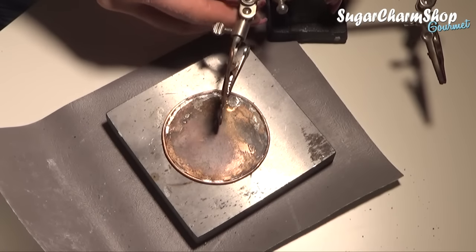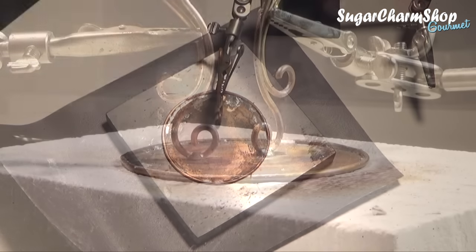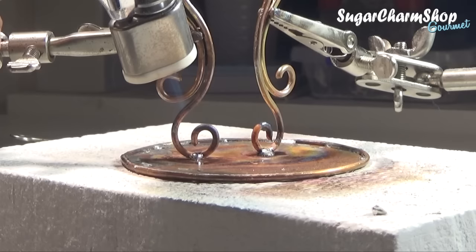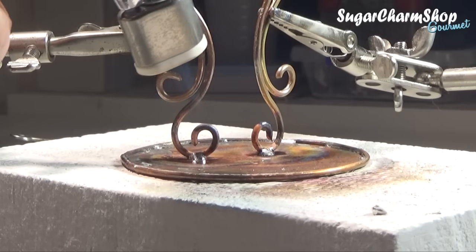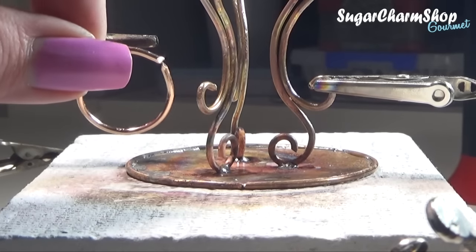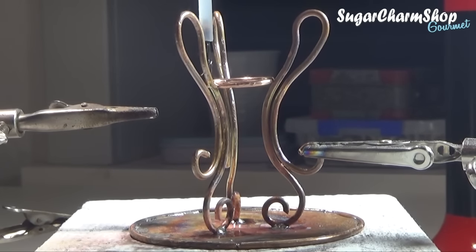When attaching the legs I used two of these third hand tools, which you can get super cheap from most hardware stores. The reason I like to hold all three legs in place at once is because if you attach one leg and then move on to the next, once you heat up the tabletop again the solder of the first leg might melt and it's going to fall over. Once I had attached all three legs, I made a smaller ring which I placed in the center and soldered it in place to add more stability and to the design.